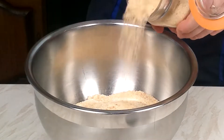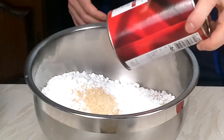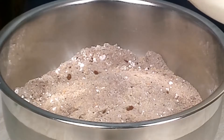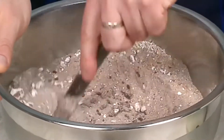500 grams ground biscuits, 300 grams icing sugar, 50 grams of cocoa — mix together. Slowly add the milk until the mixture becomes workable.